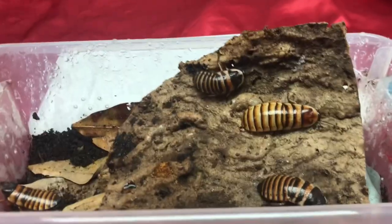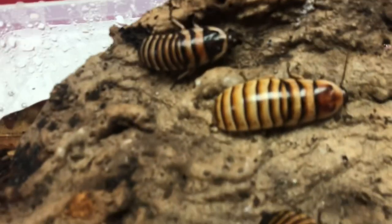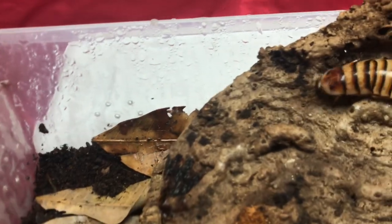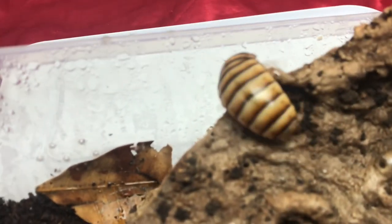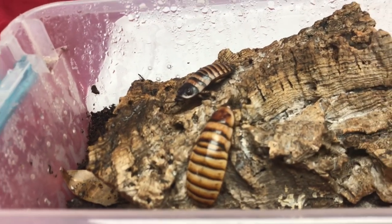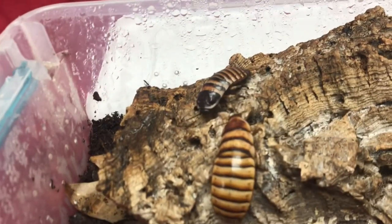As you've probably heard from many other people, these become quite docile after holding them for a while, making them another awesome pet for children. The females have more reddish colors and seem to be larger in size because they have to carry their oothecae, which are the egg cases. They give live birth instead of laying egg cases around the enclosure.